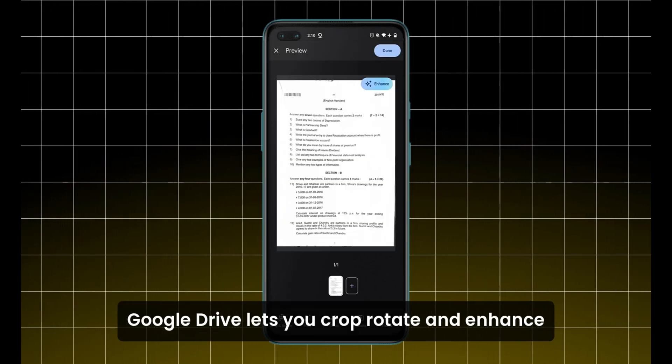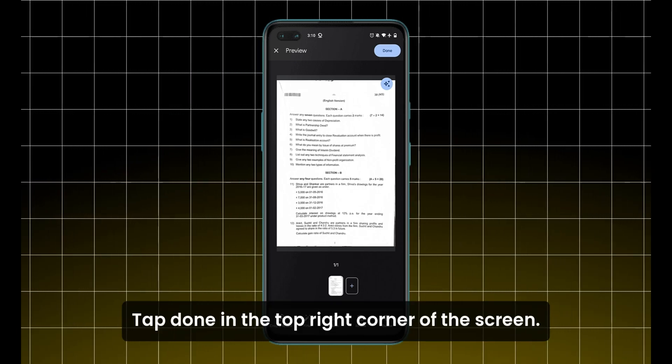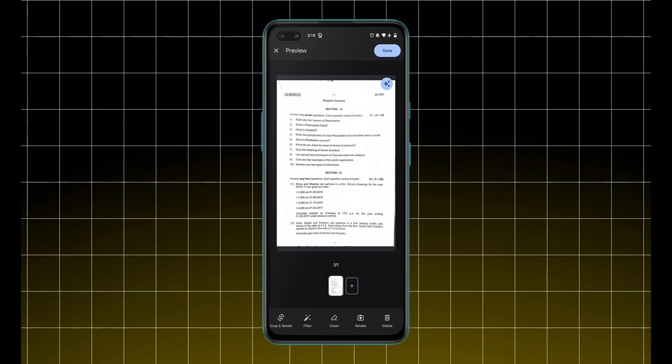Google Drive lets you crop, rotate, and enhance the scanned image. Once you're satisfied, tap Done in the top right corner of the screen.